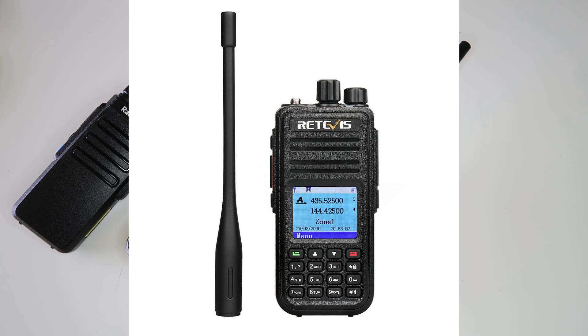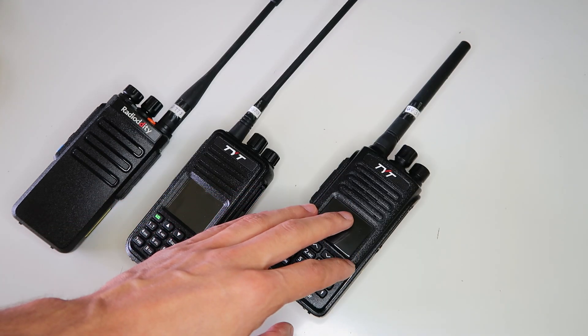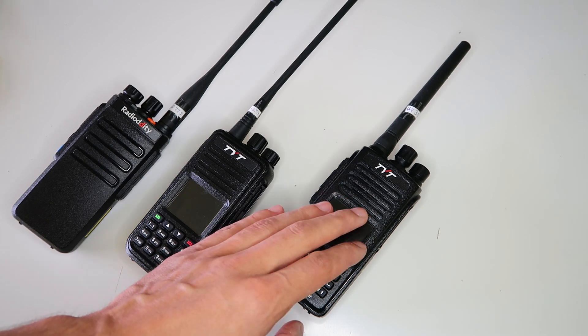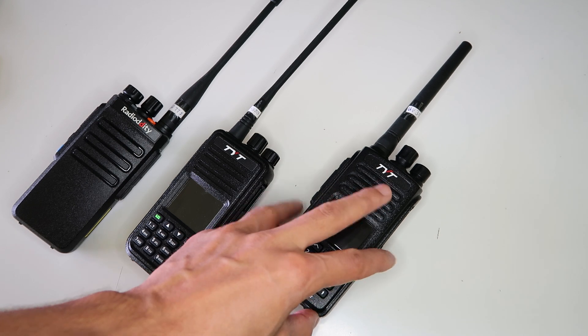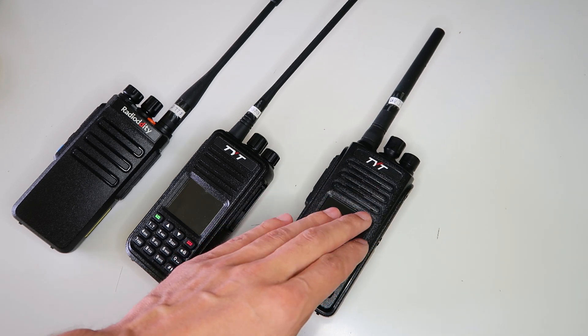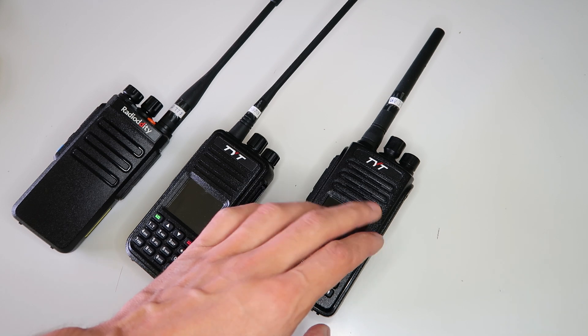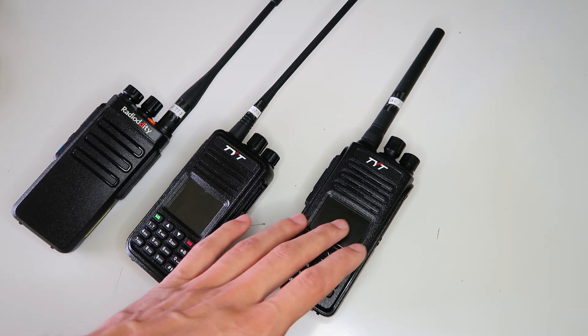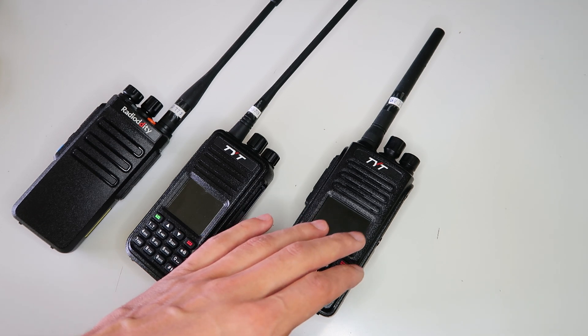Next is the Retivis RT-3S. Don't get this mixed up with the RT-3, which looks the same but isn't. It's not officially listed as being compatible, but the TYT MD-UV390, which I have here, is basically the same as the MD-UV380, except in a waterproof case, so it applies to this radio too. Don't get this mixed up with the MD-390, the single-band version.